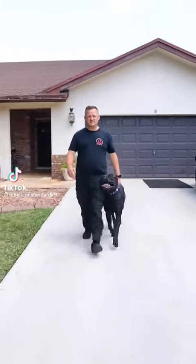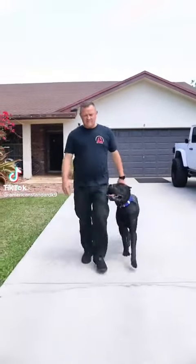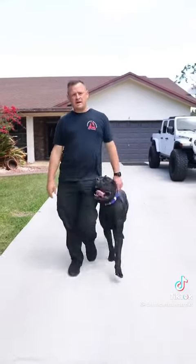Does your dog off-leash heel in your neighborhood? Or even behave on-leash for that matter? We got the answer for you.